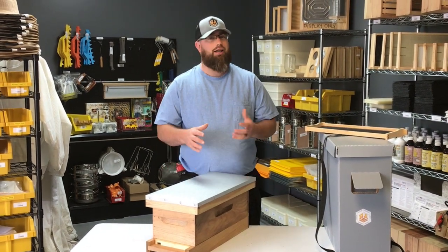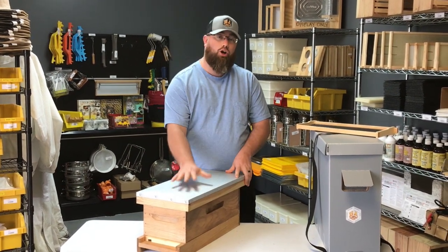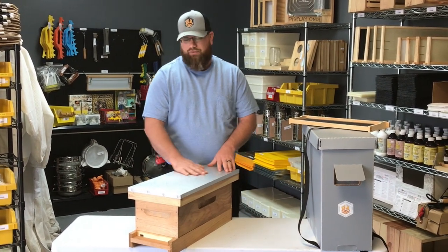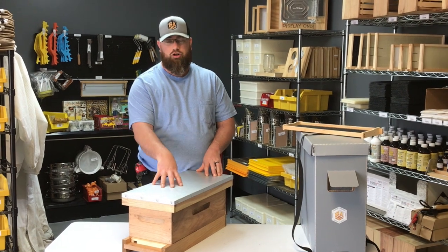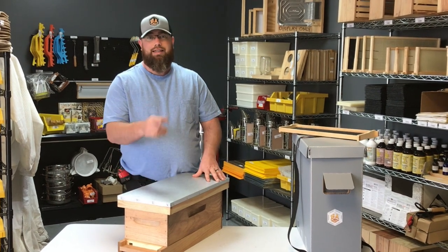Once you capture that swarm and get it home, you've got to have something to put it in. A lot of swarms are fairly small — all the way down to one pound, much less than a package you would sometimes get. I always recommend having a five-frame nuc sitting around in your bee shed just so you have it ready to go. This five-frame nuc is going to work perfectly for loading them into it. We do have feeders that can go on top of it, so you can get that colony started in a nice five-frame in a small amount of space and then grow them into an eight or ten later on.